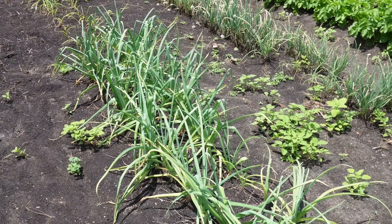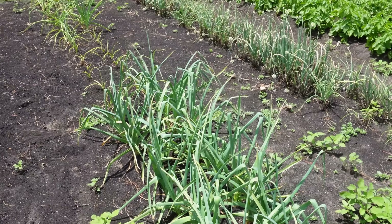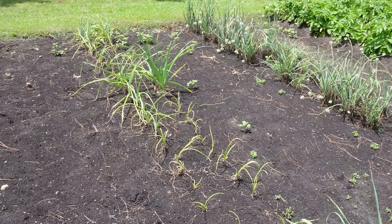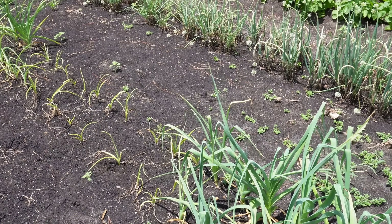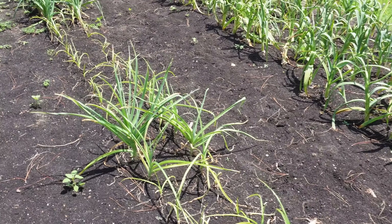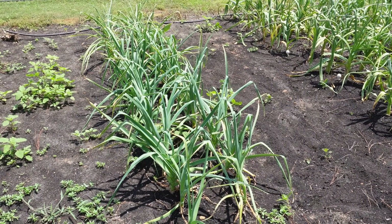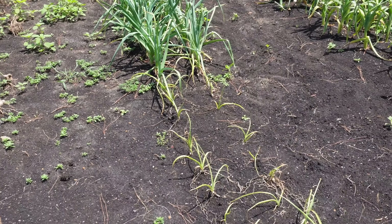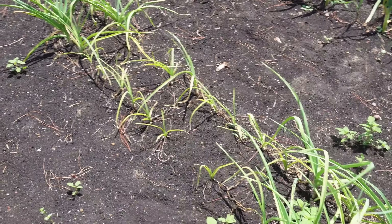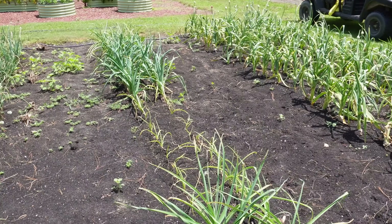Next to that elephant garlic we've got a double row of hardneck garlic — a variety called Spanish Roja that a viewer sent us last year. They sent us just a handful of cloves, we grew those out, replanted all we harvested, and ended up with a nice double row here. I cannot explain the inconsistencies we're seeing along this row. All this garlic came up really nicely and looked great for a few months, then I started to notice some decline in some of the plants — and they've all received the same amount of fertilizer and water, which makes this even more puzzling. These plants at the very beginning of the row look fantastic, then we have a random little gap, some rough-looking ones, a few good ones, more rough plants, and then a few decent ones at the end. But I'm glad we got at least a few that look like they're going to give us some nice garlic.